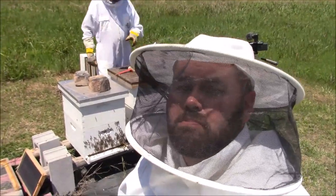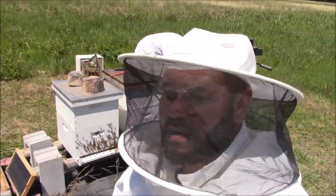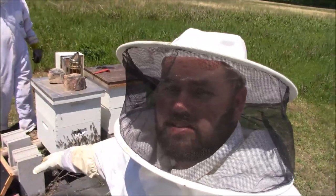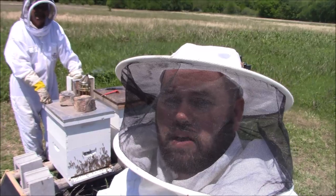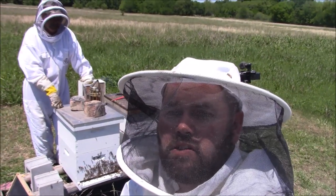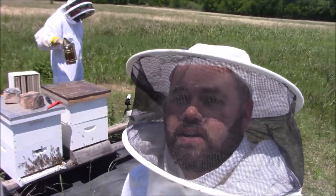Rob's gonna button this up and call it good for this hive. We thought we were gonna split it, but once we got in there we saw maybe 10 or 15 queen cells — a bunch — and there's no brood in there. But he did find the queen, so we condensed it down back to two boxes, put all the drawn-out frames on there, and we're just gonna hope for the best. If you liked this video, hit that like button, subscribe to my channel, and please go check out Okie Rob's channel — I'll put a link in the description. Thanks for watching!